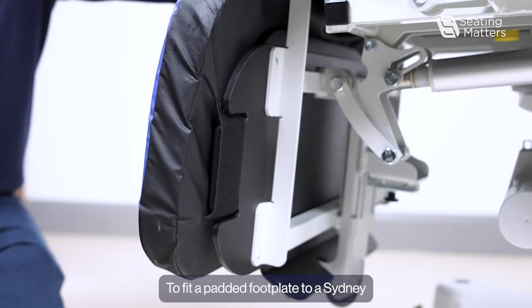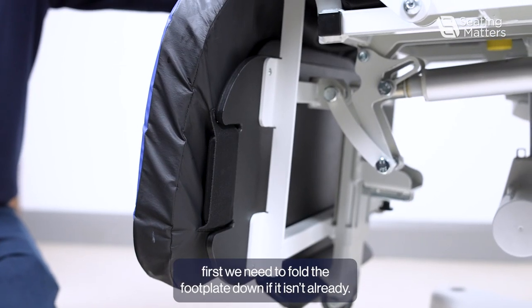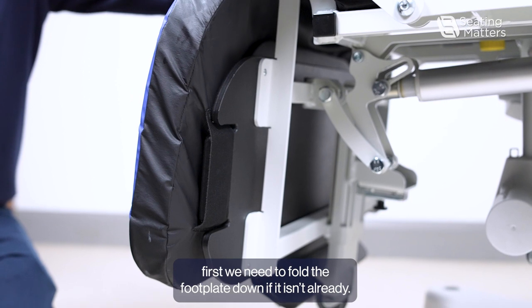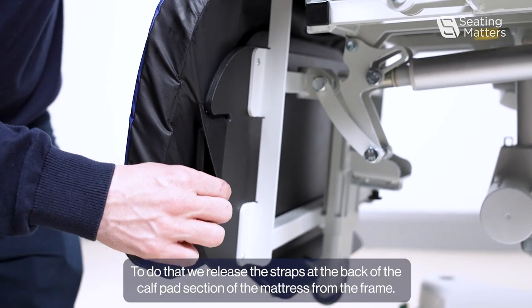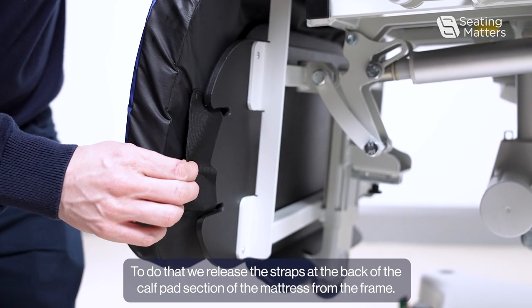To fit a padded footplate to a Sydney, first we need to fold the footplate down if it isn't already. To do that, we release the straps at the back of the calf pad section of the mattress from the frame.